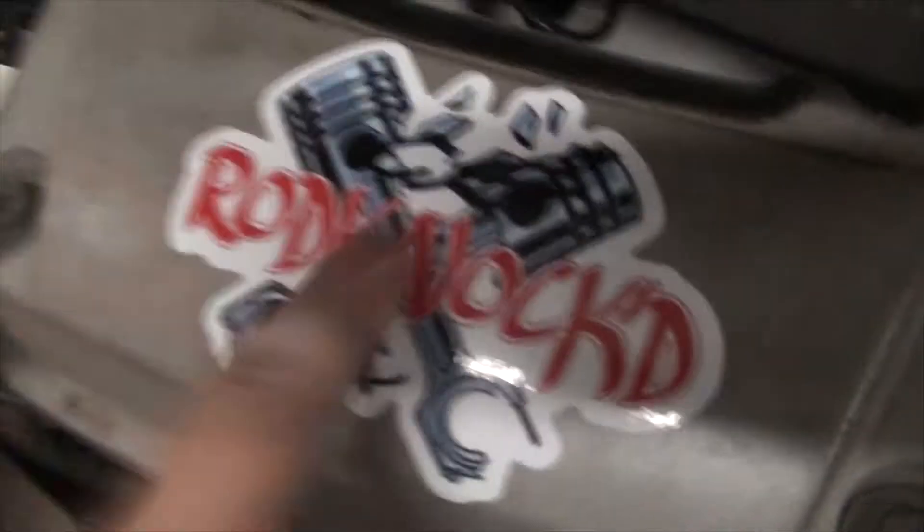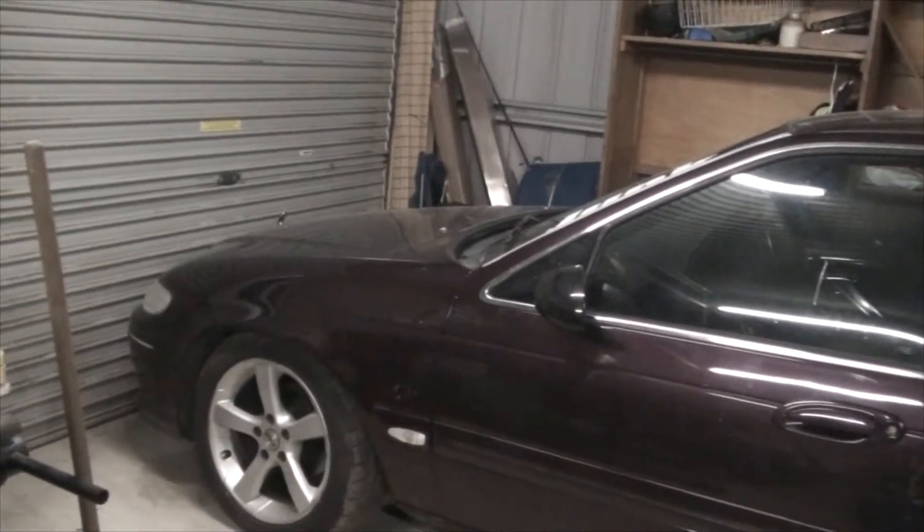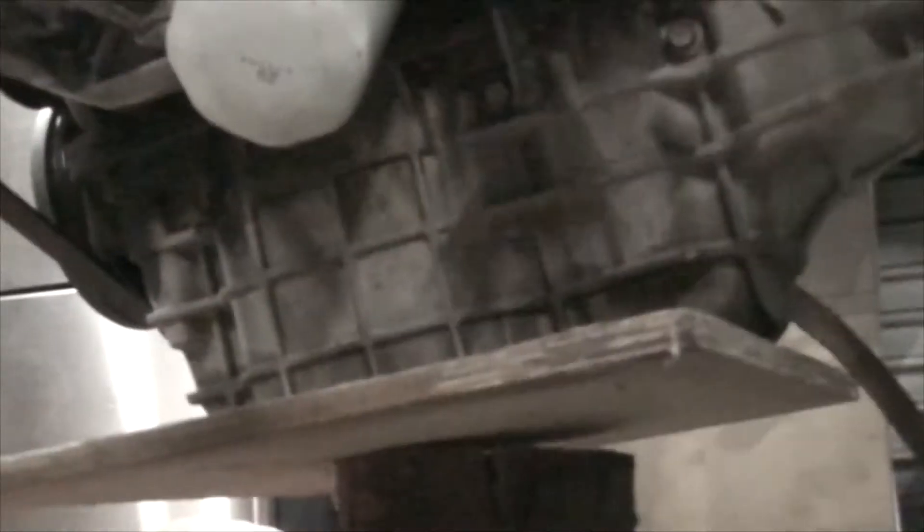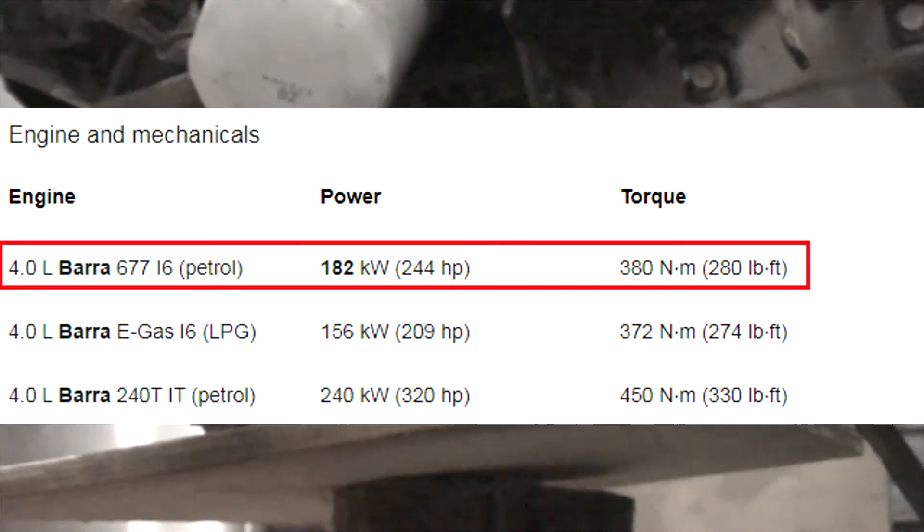It's a sticker I bought off Rodnock himself. The oil was pretty black, but I know it didn't have any ticks or knocks or anything, so that engine is eventually going in there. Got to do all the wiring. This sump here — it's either this one — this is a B8 engine, by the way, which is the first generation of Barrow motors.